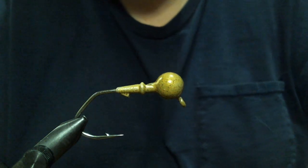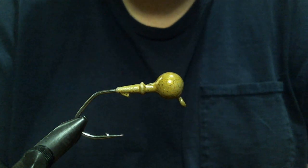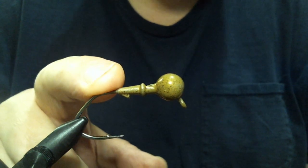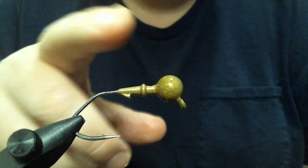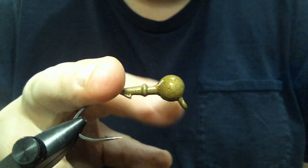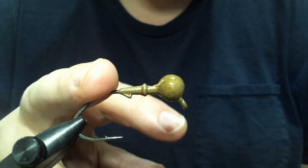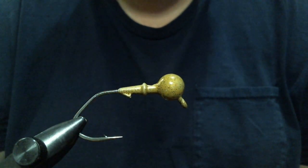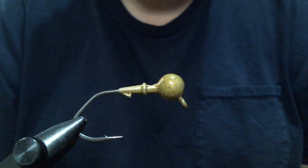Hey everyone, what we're going to do today is another heavy-duty finesse style jig. In the vise, we've got a 5/16th ounce weedless round head. You can see the hole for the FG30. The 5/16th ounce has a 3-0 Victory 11-796 hook. I'm just trying these hooks out, and this is a little bit different.